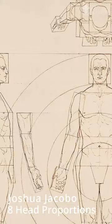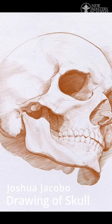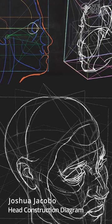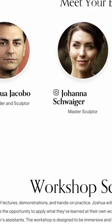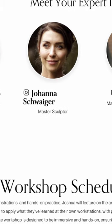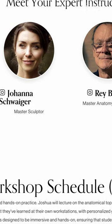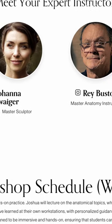It's a two-week intensive anatomy course, but it's not for advanced students — you actually don't need to have years of training under your belt for this. It's going to be me, Johanna, an amazing monument figure sculptor, Ray Bustos who, along with Elliot Goldfinger, is really the best anatomy teacher in the world, in my opinion.